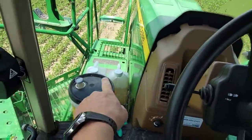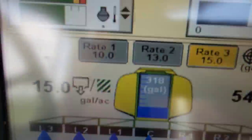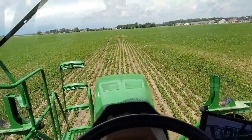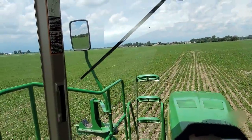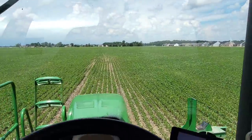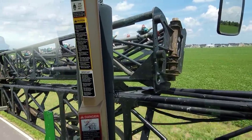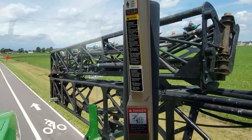I brought half of my boron — it's in those two jugs there. When we get down to 300 gallons left, we're going to stop and dump it in. So the first portion is fungicide only, and then what I finish up with will be the fungicide plus the boron. That field's done — back to load up and do the foliar Strike stuff.